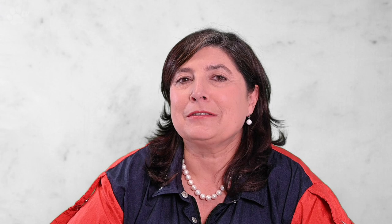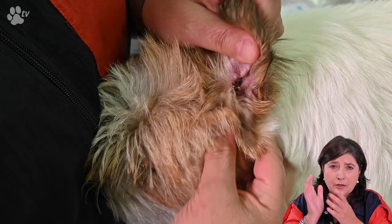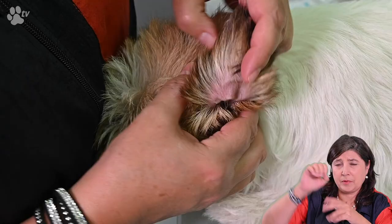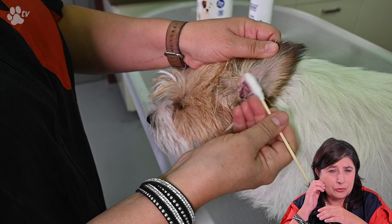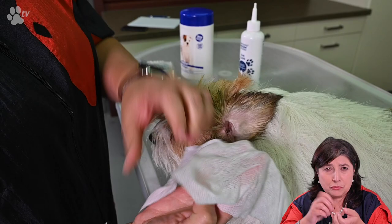For ear care today we are going to use the wipes, the ear care solution, and the large Q-tips. Normally, on average, we do the ears every month. First we use the ear care and we fill the full ear. You don't have to worry because the ear canal goes down and then back up — it's no problem to fill the ear. The ear care product will dissolve all the grease, fat, and residue. Afterwards, when we take the Q-tip, all the grease and dirt will go into the cotton. For the outside we use the ear wipe, which is also special to dissolve grease and dirt, and we can even put our fingers in the wipes to go into the ear.